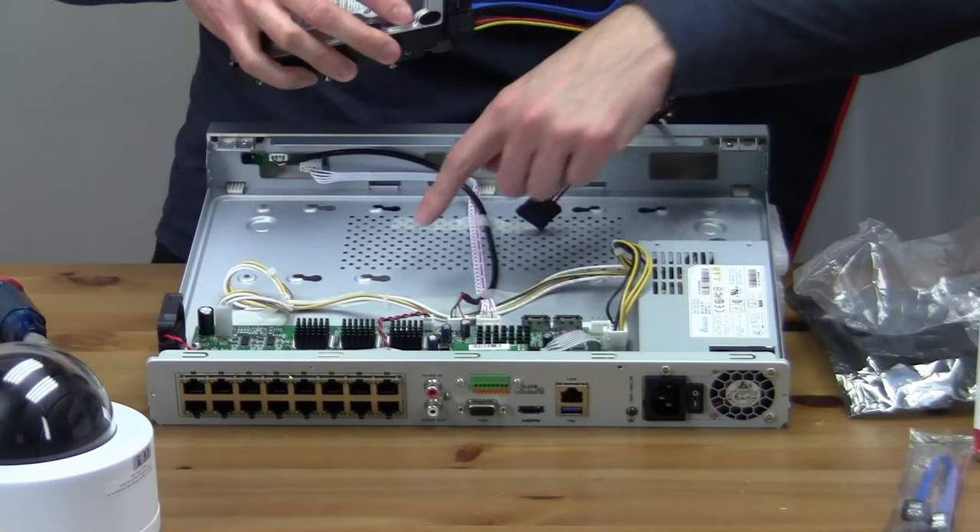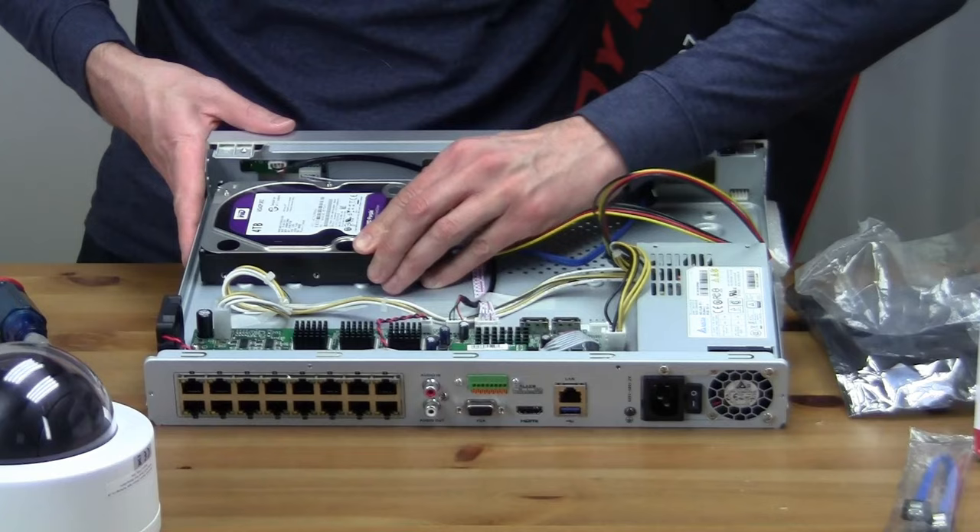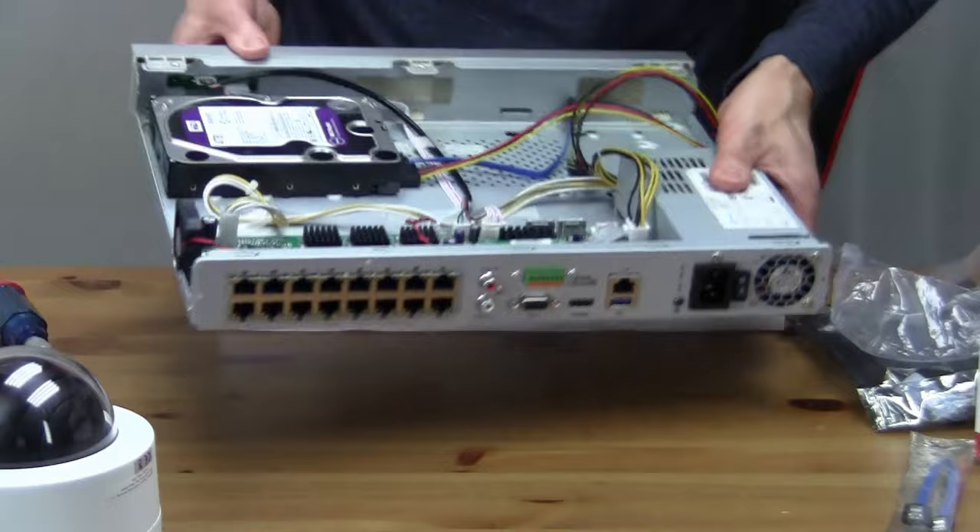The cutouts here are larger holes so the screws will fit into that, and then I'll drop it in and slide it back. From the back side of the machine I can then tighten up those screws.